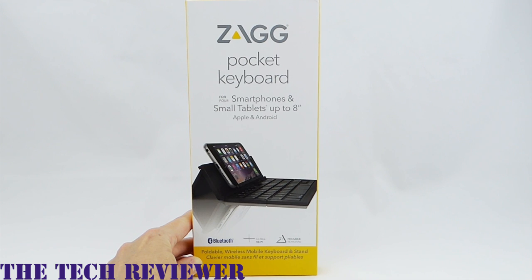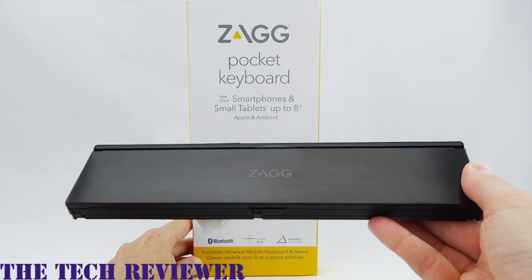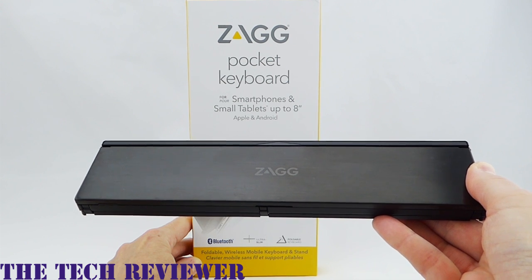Hi everyone, this is Kristen and today I'm here with the Zagg Pocket Keyboard. This is a small folding keyboard that can be used with smartphones and small tablets, and it's just generally really, really cool.